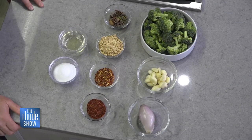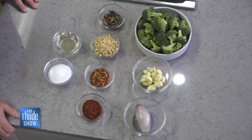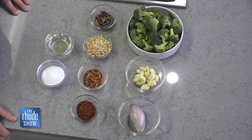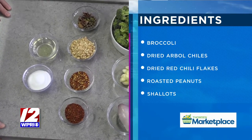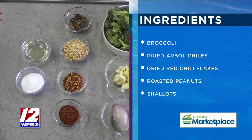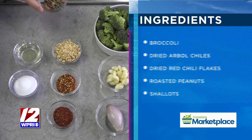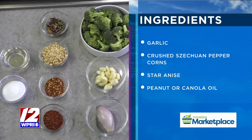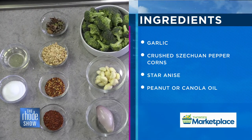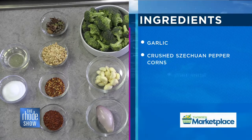We're going to make a very basic version of Chili Crisp today. We have two types of chilies, and we also have some garlic and shallots. We're going to slice the garlic very thin, mince the shallots, and dry it slightly in the oven. Then we're going to mix it with some crushed peanuts and a whole bunch of spices — this smells so good, very fragrant. That's where a lot of the flavor comes from. We have star anise, Szechuan peppercorns, green cardamom, and then a little bit of oil and salt.